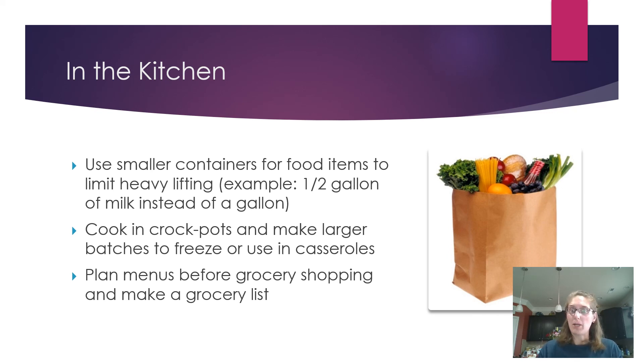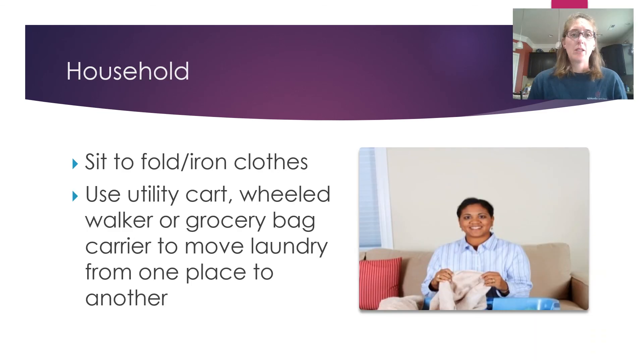Cook using crock pots or instant pots and make large batches to freeze, or use casseroles. When you make chili, spaghetti, or lasagna, make a full batch and freeze the leftovers for multiple meals later. Plan your menu before going to the grocery store and make a grocery list so you only need one shopping trip. Having a list makes it easier to make sure you get everything you need.